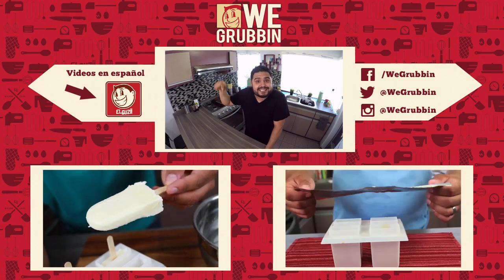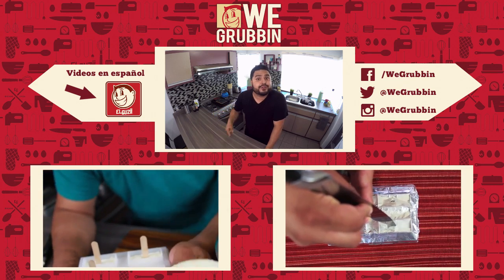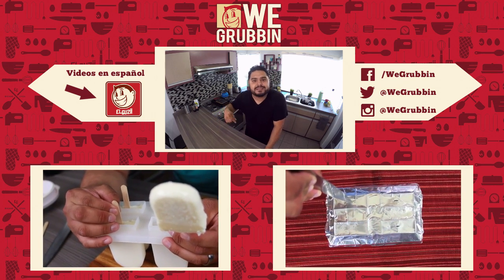Next week, we're making these paletas down here. Look at that — they're so good. What flavor do you think those are? Let me know in the comment section below.